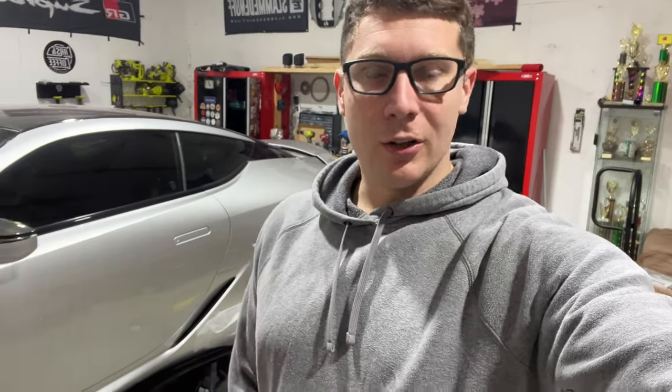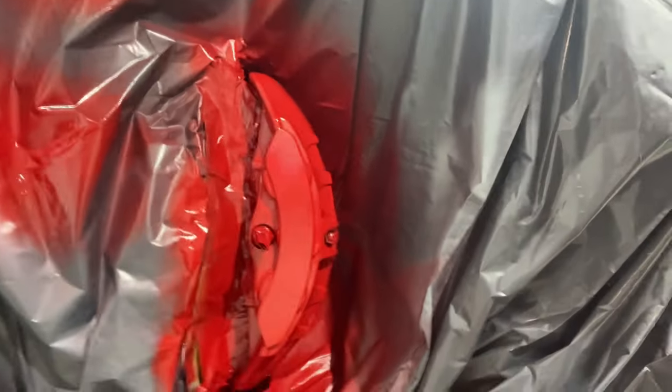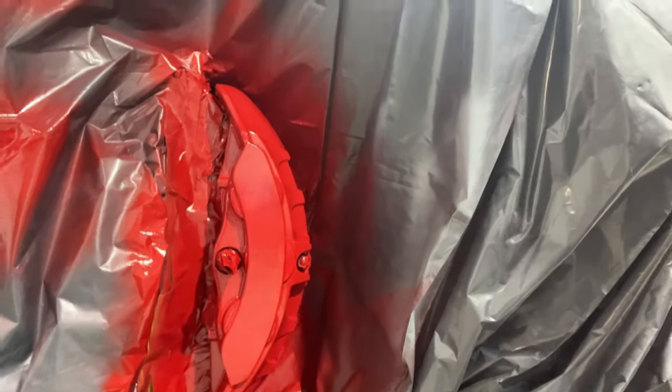We got everything finished up for tonight. I'm going to call it for now — I'll be back this weekend to finish everything else. This is where we're at right now. It looks awesome. The paint laid great. Some people may say this is the wrong way, some may say it's the right way — this is how I do it. I'm excited to see the finished product and we'll get it all finished up this weekend.